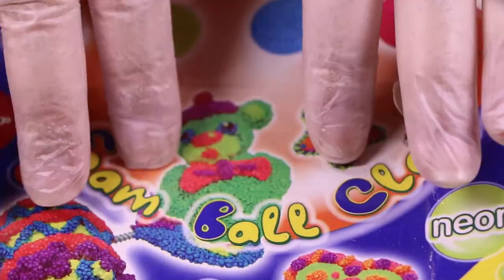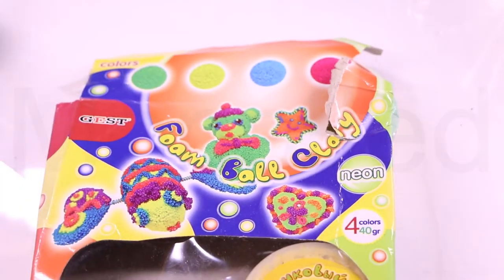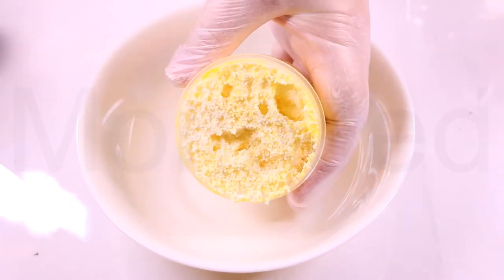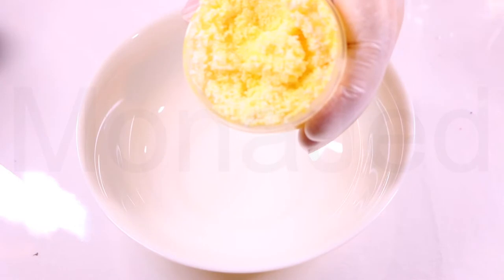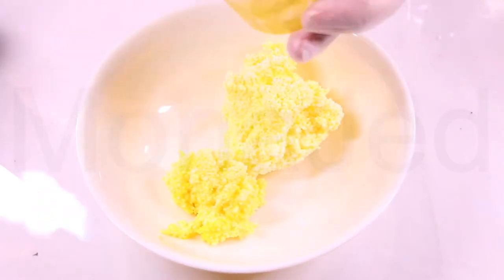Here it is — the secret ingredient. It is the foam ball clay. Now, this is a neon colored one. This one has four pieces — there were two yellows and two greens. You're going to take a nice clean bowl and empty out the contents of the foam clay into this bowl. The foam clay is very, very sticky and squishy and has these tiny foam balls inside. Make sure you get all of it in the bowl.